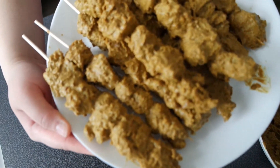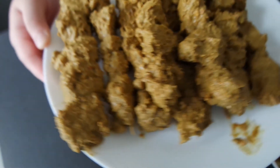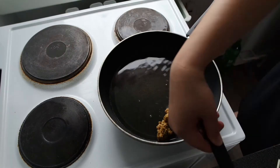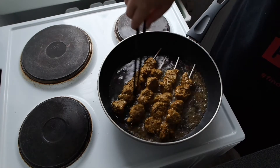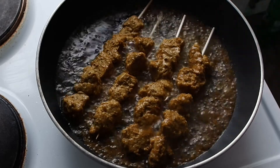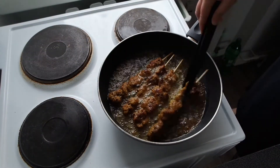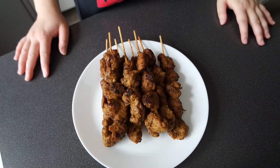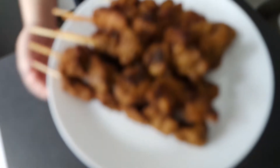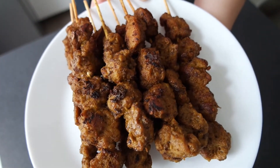Now let's deep-fry this gorgeous seitan in very hot oil. Alright guys, this is the final product of my seitan inchikabin skewers — it smells so good, I can't wait to taste it!